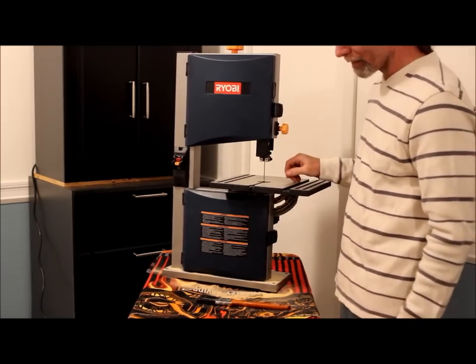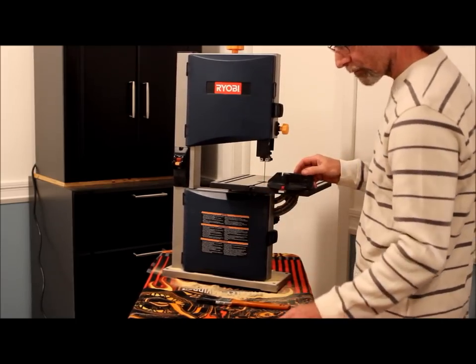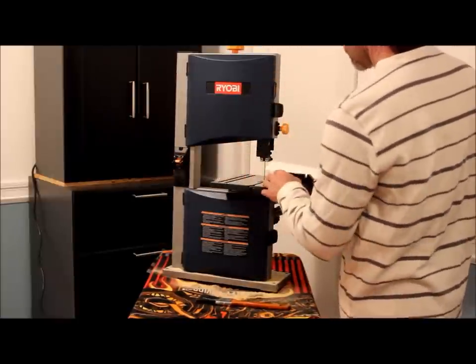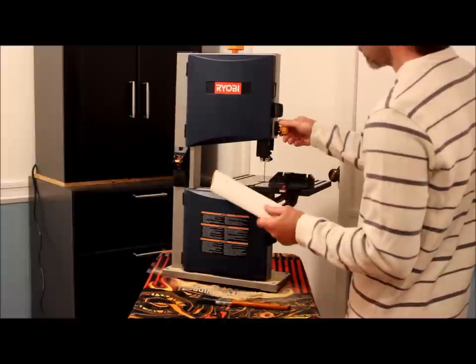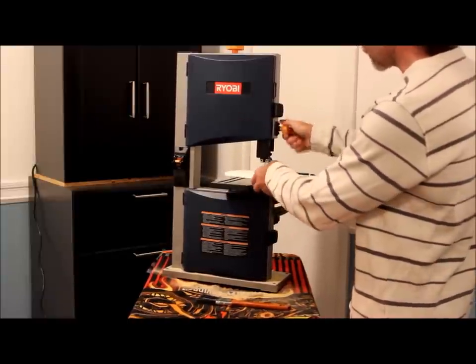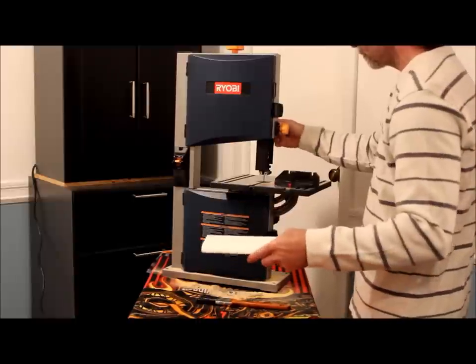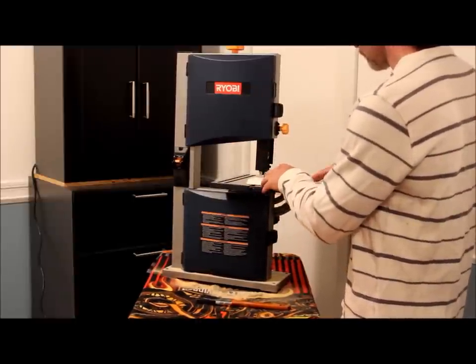Take for instance this Ryobi 9-inch bandsaw. It comes with a miter slide so you can make straight cuts. Adjust this to the height of your cut — that's important. And you can make straight cuts.